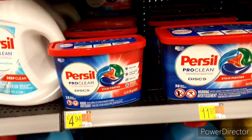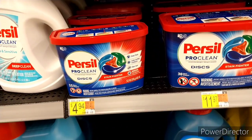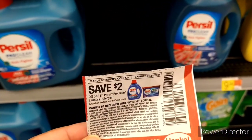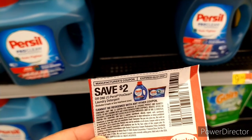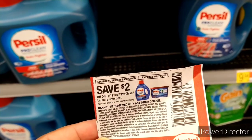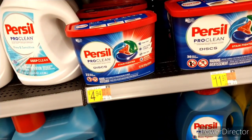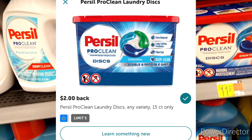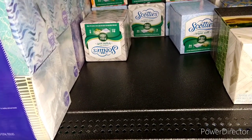Another repeat deal is the Persil. They are $4.94. I'll be using this $2 coupon — keep in mind it expires tomorrow so it's the 20th. I got this out of the RetailMeNot insert. That brings it down to $2.94. We do have a $2 Ibotta rebate which makes this only 94 cents.